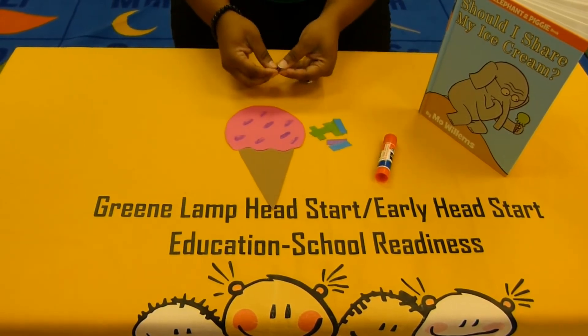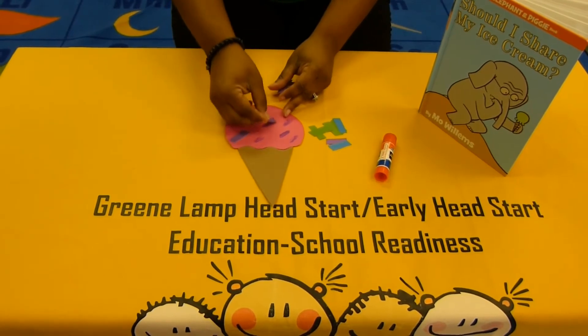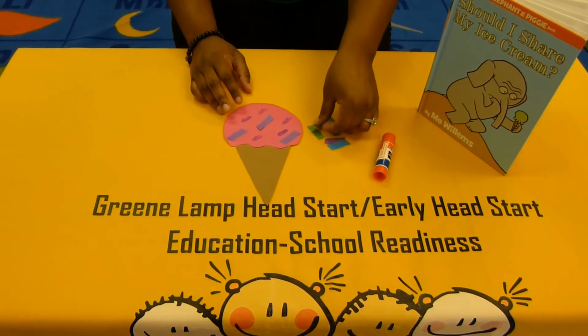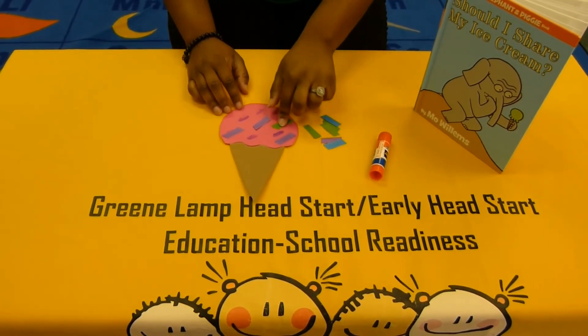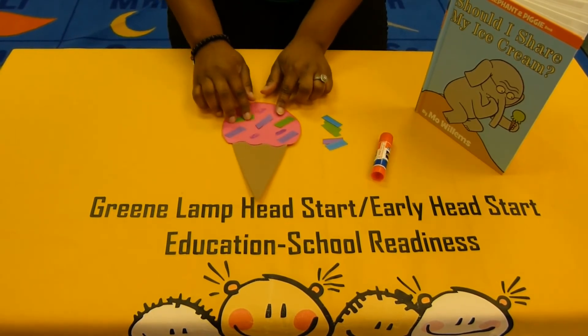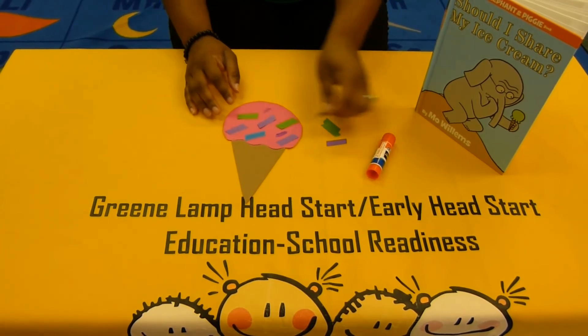Take the pieces, one at a time, and put them on the glue circles you made. See that? I didn't put them in any order. That's the fun thing about it being your own — you don't have to follow any rules. It's just about how you like them.